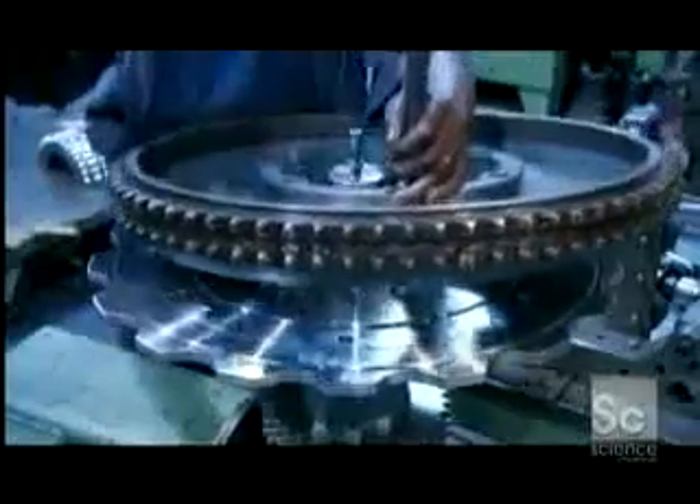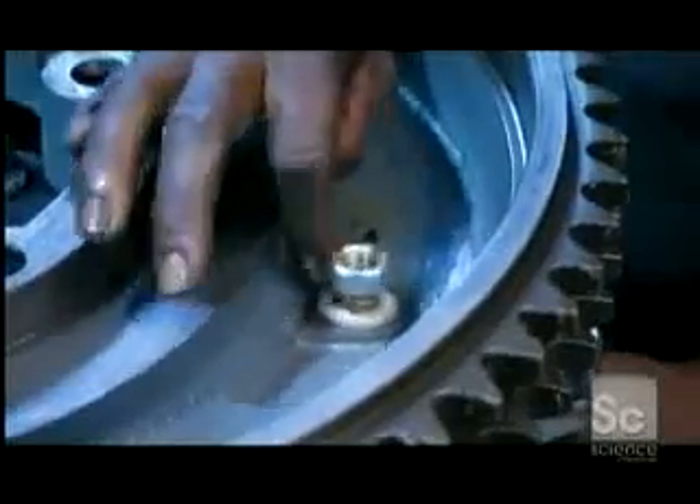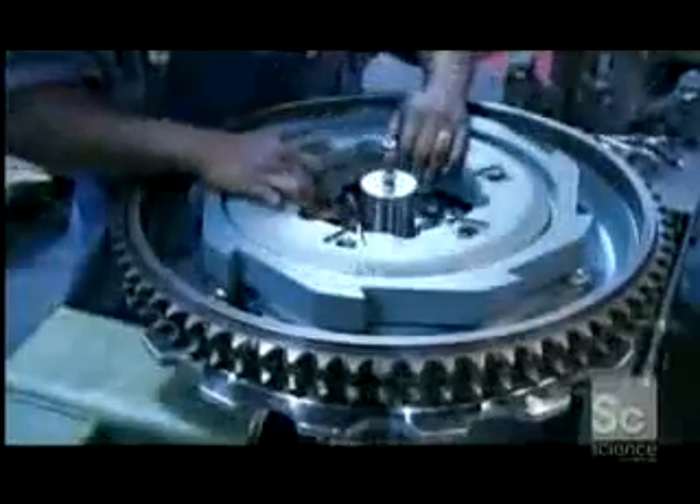A worker puts together the main drive gear, which hooks up to a motor with a chain. It will pull the steps and the handrails. He puts on an emergency brake device and uses bolts to secure it in place.